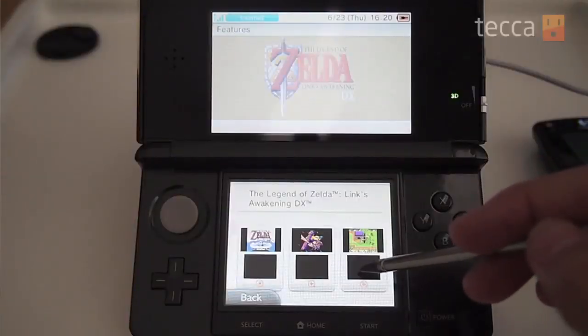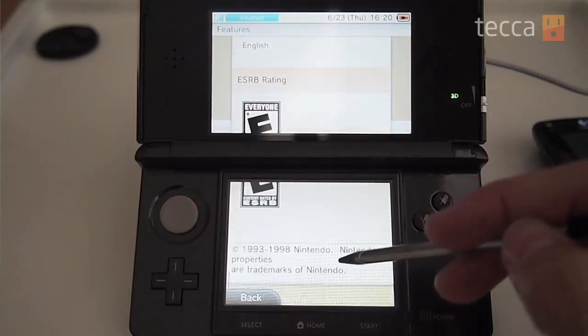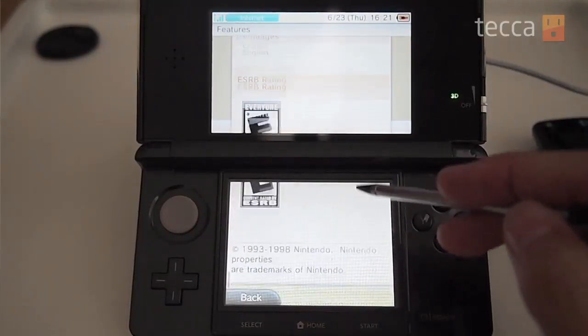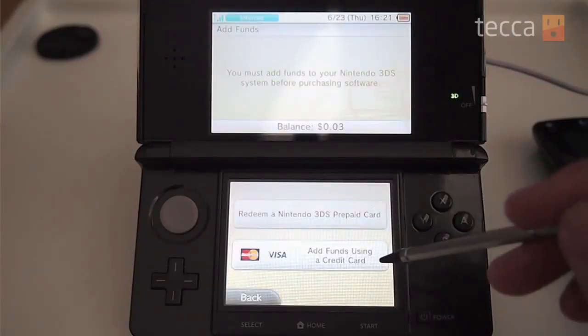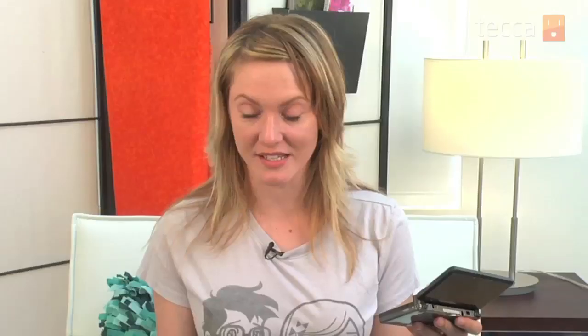If you're buying something with a rating attached to it — for example a game — it will show you that rating so you can double check that it's appropriate for whoever is purchasing or using it. If you don't have enough money in your eShop account to purchase something, you're going to have to add funds, which you can do via either a Nintendo prepaid card or a credit card. Go ahead and input your info, and when you're done you'll be taken back to your item where you can tap to purchase.